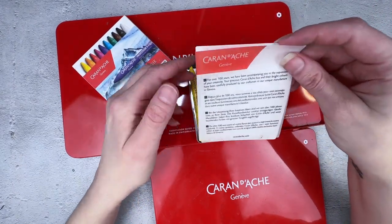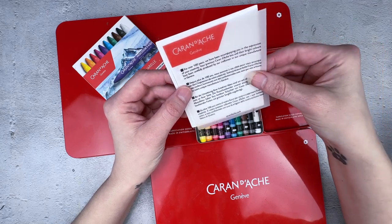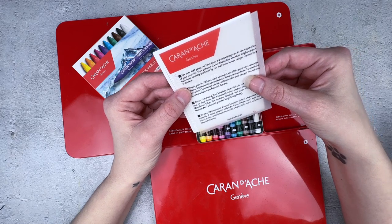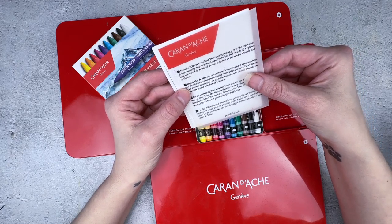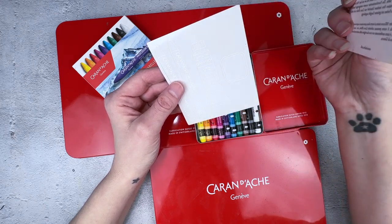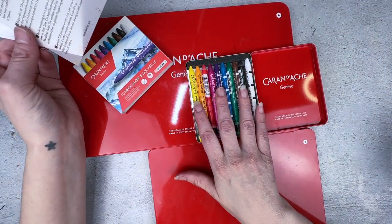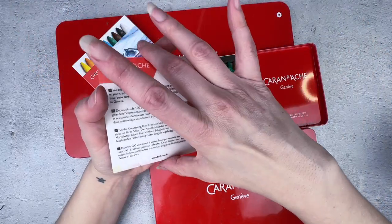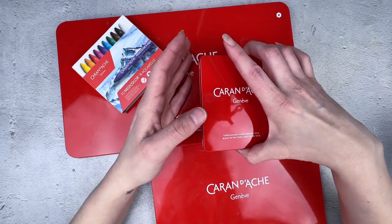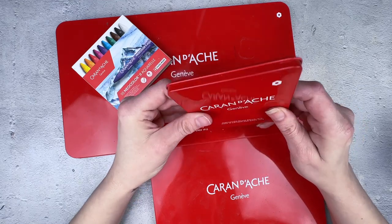For over a hundred years, Caran d'Ache has been accompanying you in your expression of creativity. Your precious Caran d'Ache box and their bright colors have been carefully produced by craftsmen in their unique manufacturer in Geneva. They give you some stickers showing the colors in the 10-pack. I'm going to do a review on this independently because sometimes people just want a review of a single, small product.